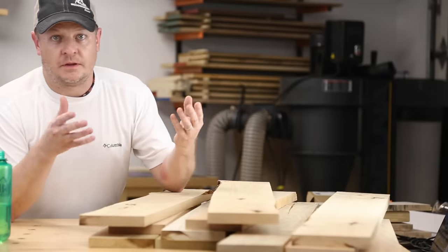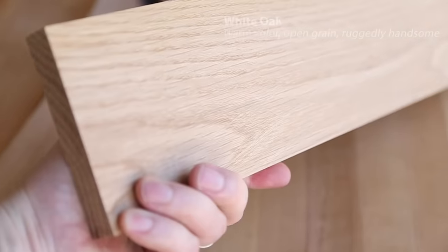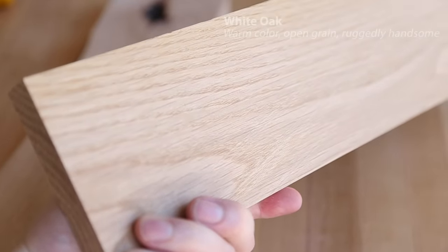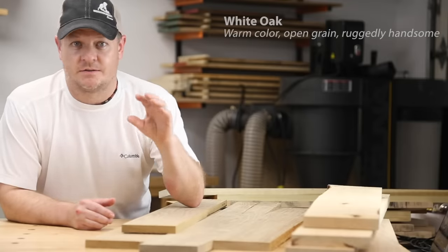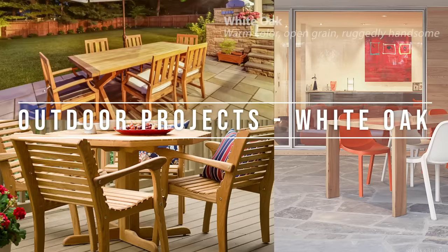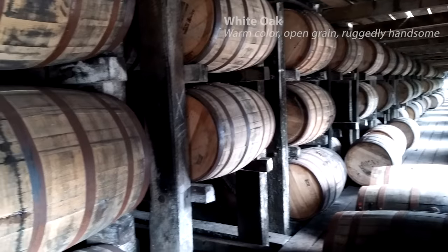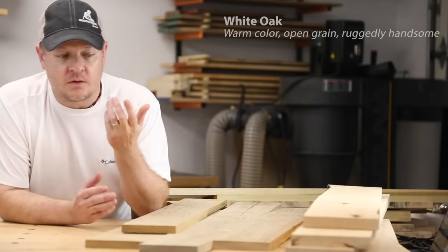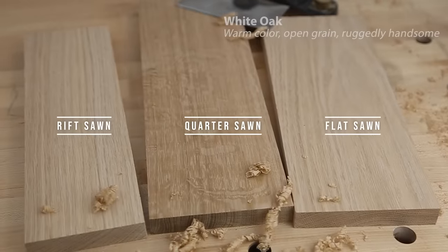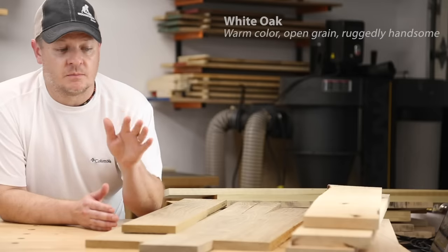Of these five woods, white oak is probably the most different. It has a much more distinct grain pattern and an open texture, plus it's the hardest and heaviest of the five. It's a really popular wood for good reason — it's got a nice warm tan color, especially with a finish, and its mid-range price hits a sweet spot. White oak is also a great choice for outdoor projects since it can handle getting wet and take a beating in the sun. In the U.S., white oak is the wood of choice for making barrels for bourbon and whiskey. It's stable, tough, and good looking. Be aware that white oak comes in different cuts — flat sawn, quarter sawn, and rift sawn — and flat sawn white oak is the most economical of those.